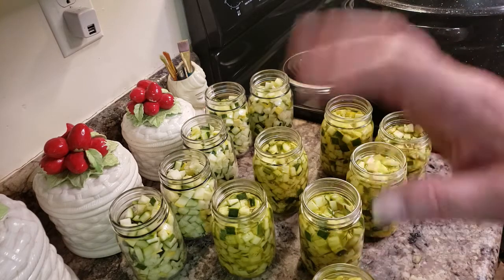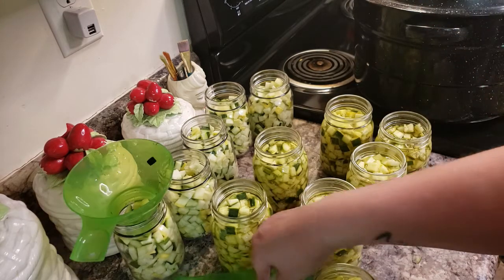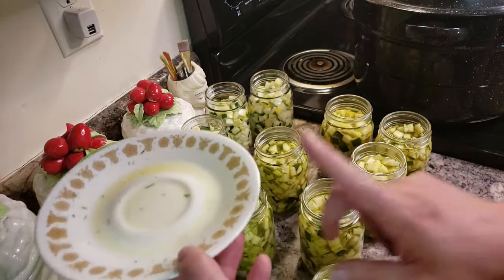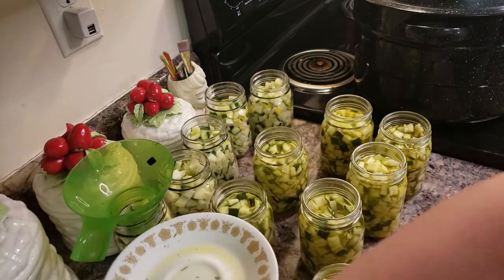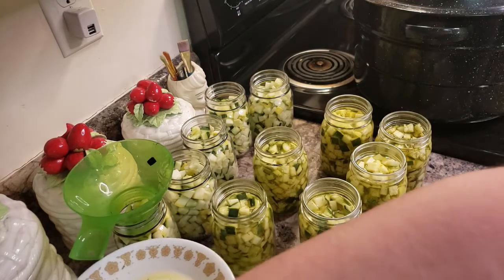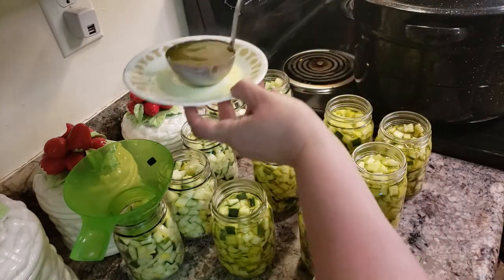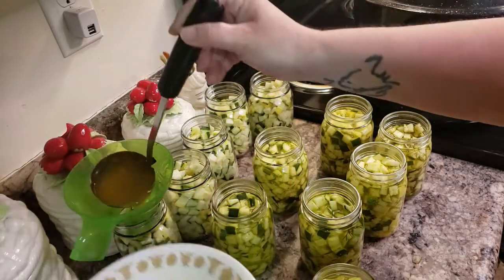I wanted to share a couple tricks with you real quick before I get these finished. If you take your funnel and put it into the canning jar and you're coming over with your brine, get yourself a little plate or bowl. It's going to catch anything and then you can move all across the jars and not worry about making a mess. And that's how I like to do it.